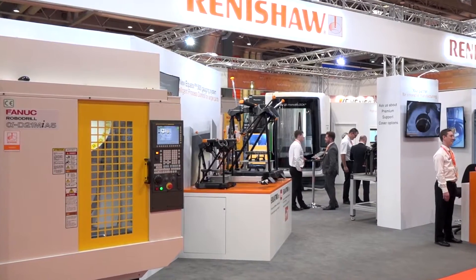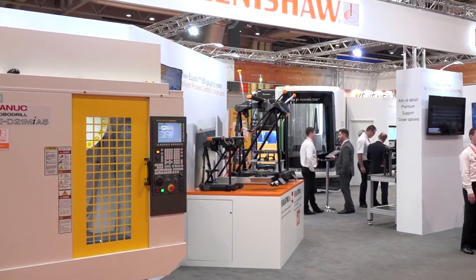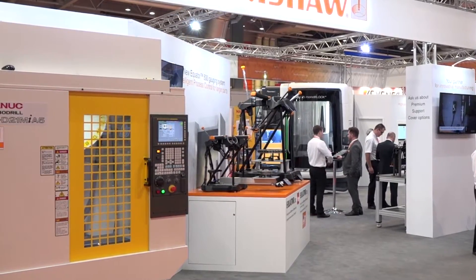John, thank you very much for the invitation to your stand at MAC 2018. It's an impressive Renishaw PLC — you're great innovators of metrology solutions.